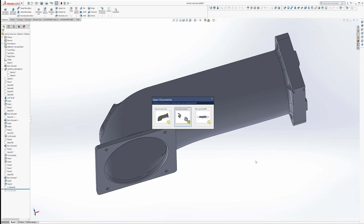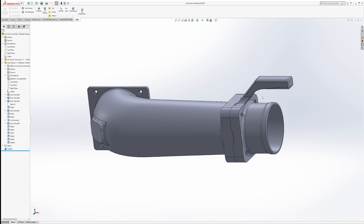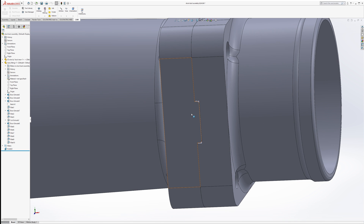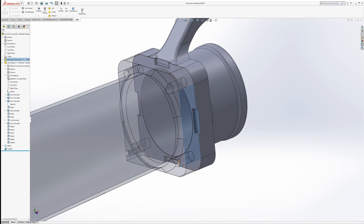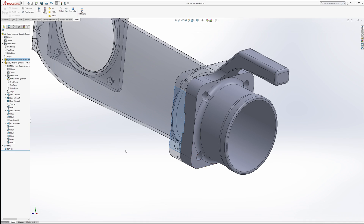And over here you can see the coupler I designed. It has a little nub for the hose to fit on, a nice handle, and a mating component that has recesses for those nubs and magnet pockets. So let's go ahead and print this stuff out.